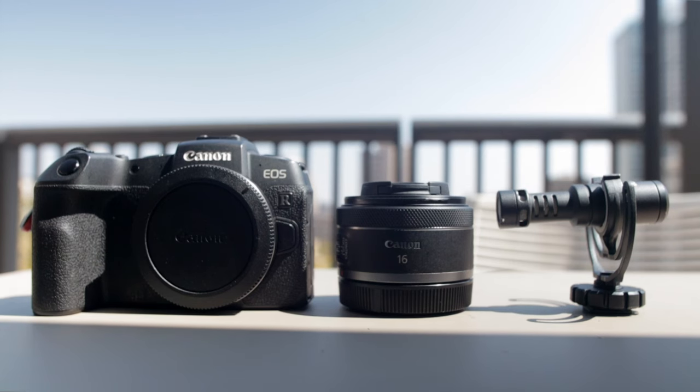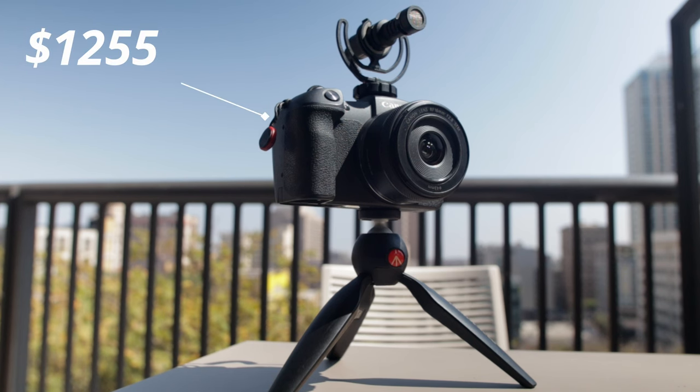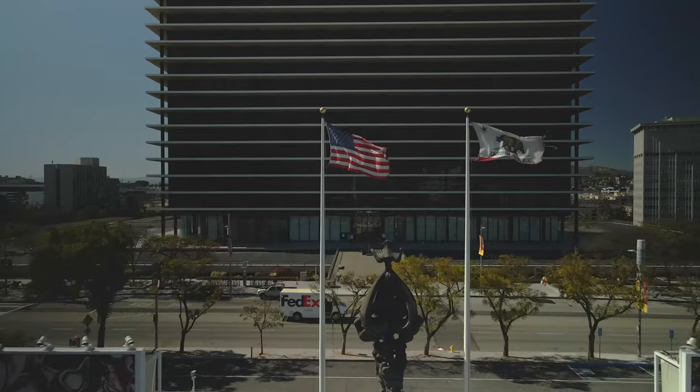Some of the problems this setup solves: first, it is portable, which helps make it inconspicuous. You have an ultra-wide angle lens coupled with a full-frame sensor, and with this microphone the whole package is still less than $1,300.